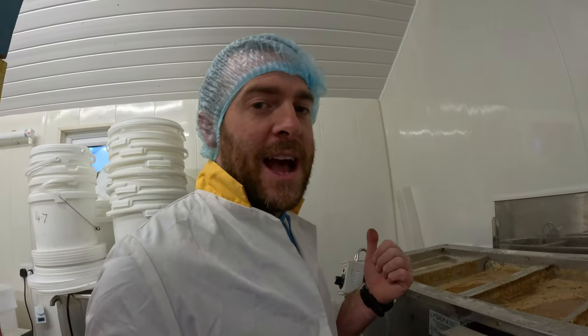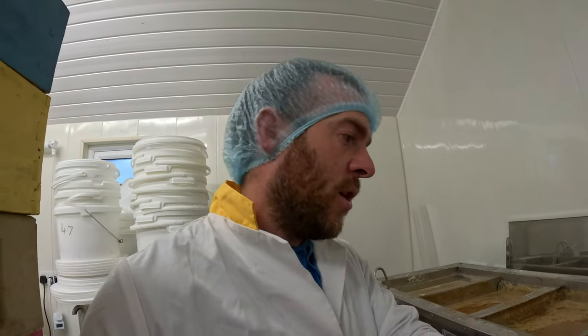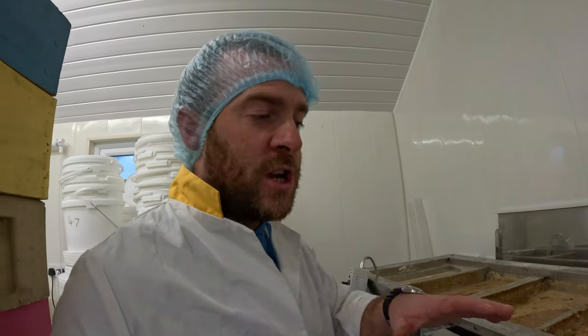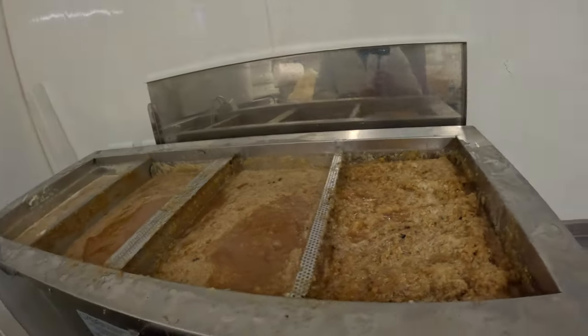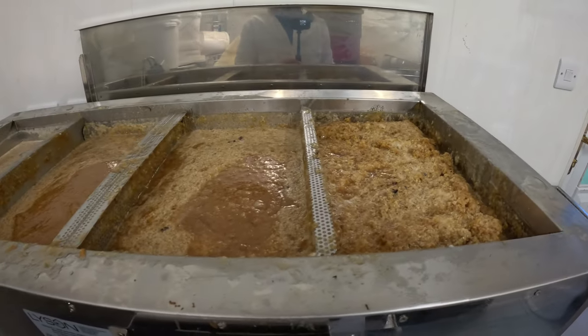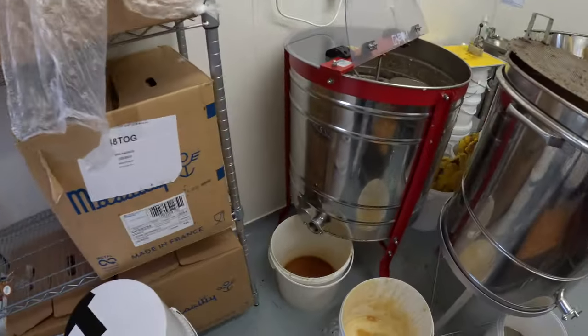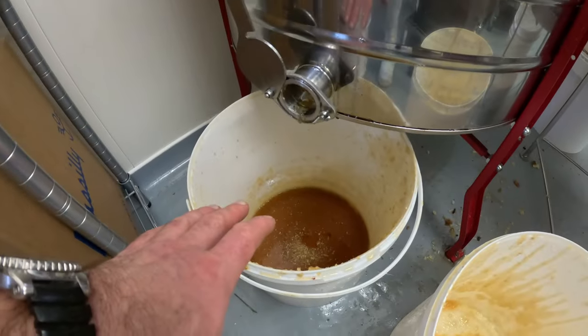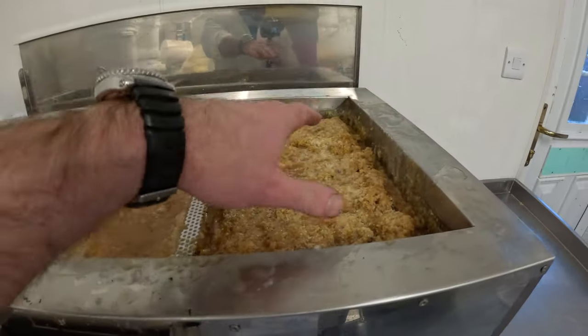If the honey is going to flow through pretty quick as I'm extracting, it's safe enough to bring that up to about 40 or 45, as long as the honey doesn't sit on that temperature and just flows straight through. I've got it set up on the table so gravity helps me out. We pour the honey from the extractor and tip it up into this container.